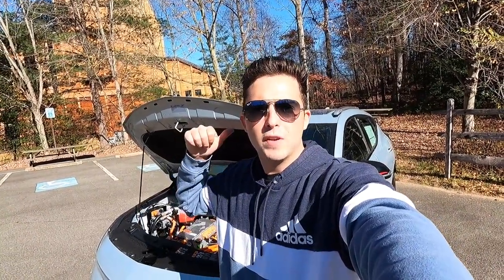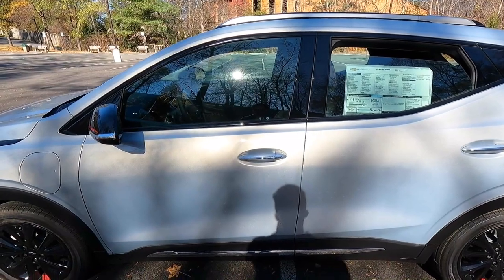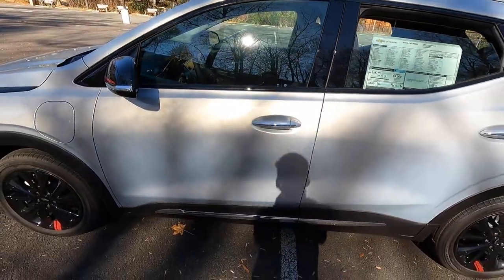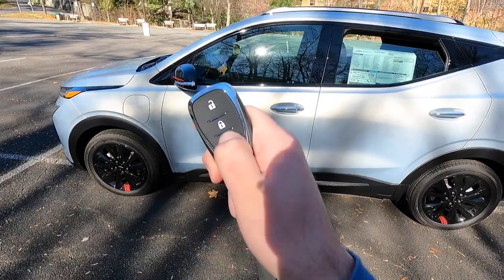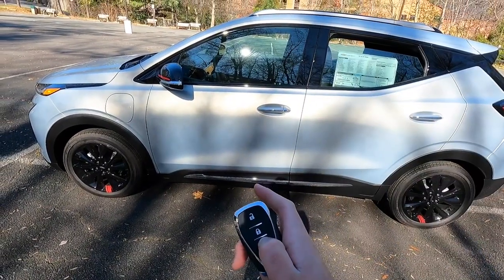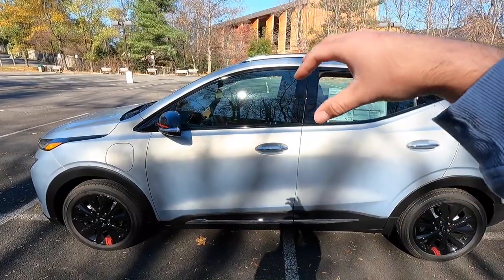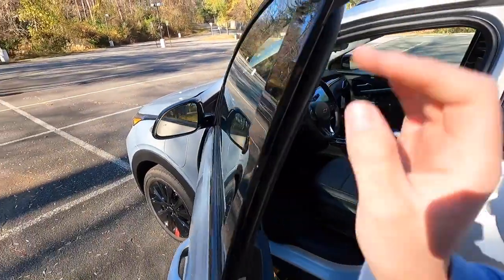Moving into the interior — this is a 2023 model year vehicle, so you do get keyless access. All you have to do is have your key fob in your pocket, walk up, put your finger on the button, and the vehicle will unlock. One cool thing I've never seen on any other EV: if you lock the vehicle and press and hold on this button, that will remote start the vehicle and precondition the interior — it will turn the heated seats on, the heated steering wheel on, heat the interior cabin, or turn the ventilated seats and air conditioning on depending on the ambient exterior temperature.